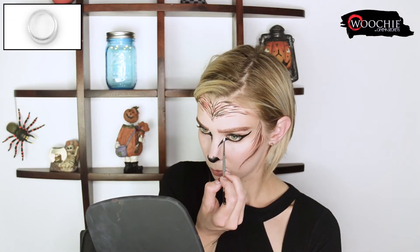Now I'm going in with the white water activated makeup and I'm using that to highlight the inner corner of my eyes and also as a highlight for the widow's peak and the cheekbones.